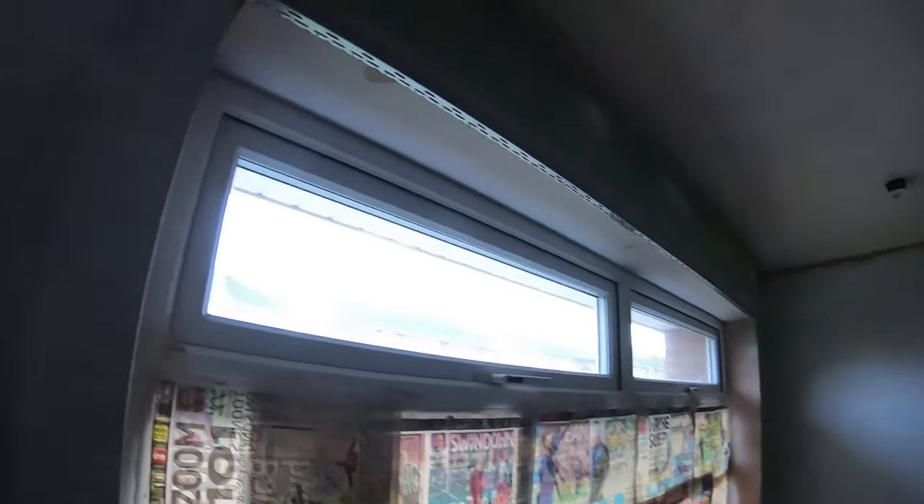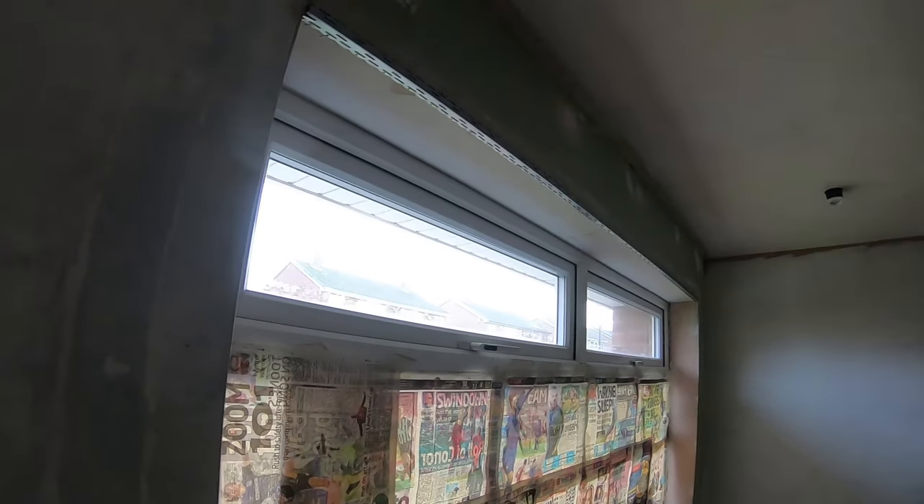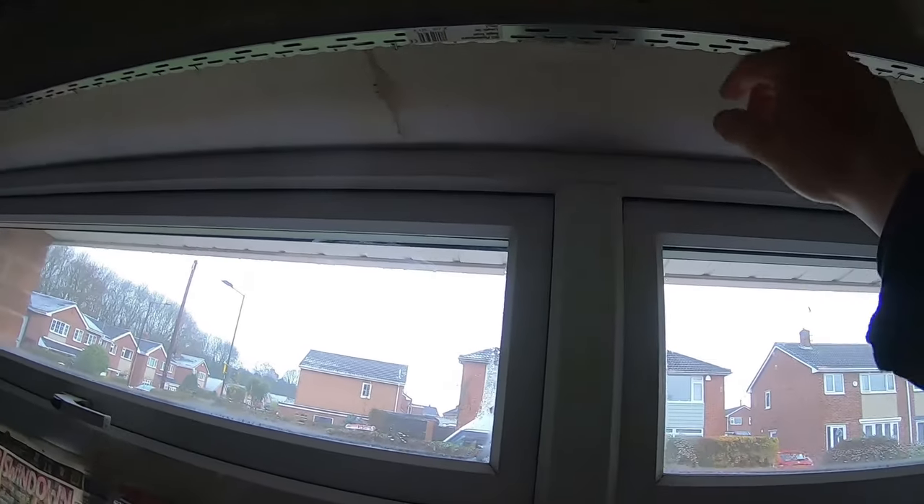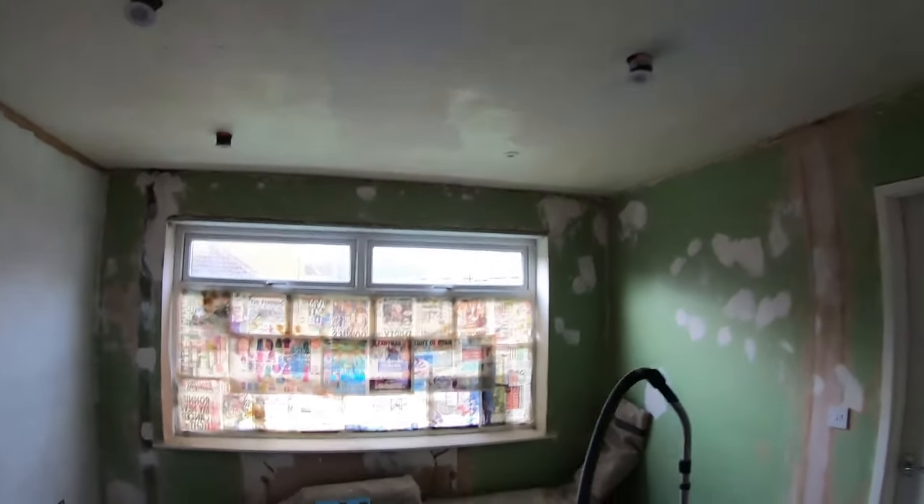My dad is an absolute diamond helping us out — I'll never be able to repay him. He's done little bits like boarding above the windows because, if you remember, it was all cracked. You can still see some remaining cracks, but the plaster was coming off — it was knackered. It's not that I'm not capable of doing these things, he's just trying to save me some time because there's so much to do. It's just another helping hand and I really appreciate it.